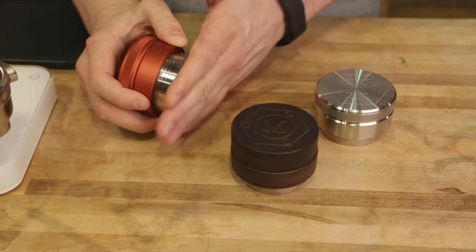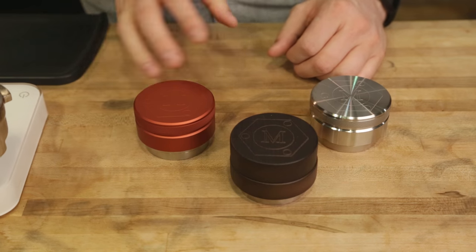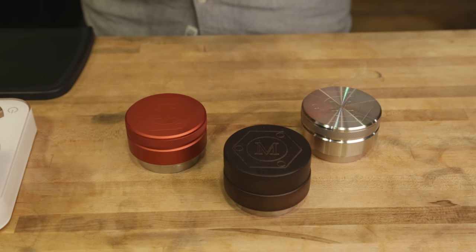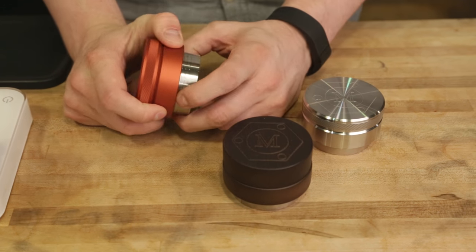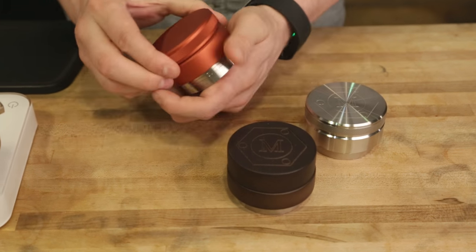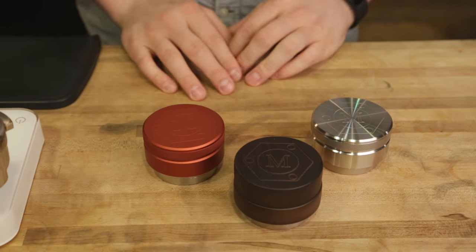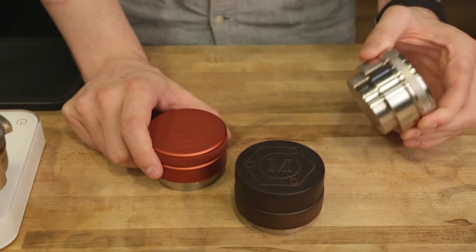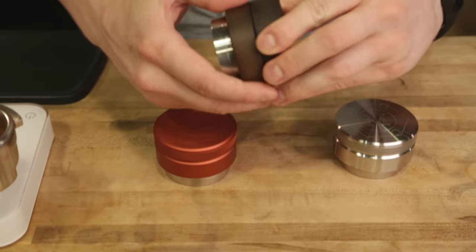We've got a couple of different styles and piston sizes. These are all 58mm, but we also have 58.6mm — if you're using ridgeless VST baskets, the 58.6 will give you an almost perfect side seal around the basket. The 58mm is better for ridged VST baskets and other OEM basket styles. We have quite a variety, including anodized aluminum, solid stainless steel which is a bit heavier, and wooden-collared ones.